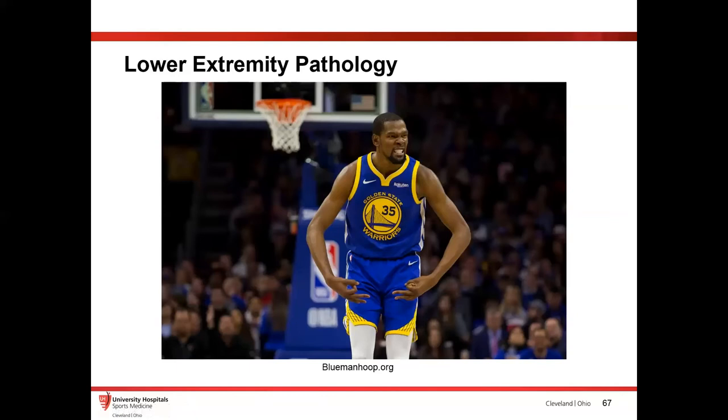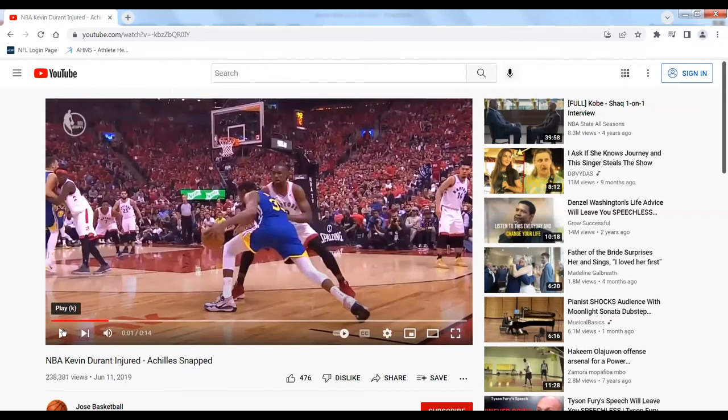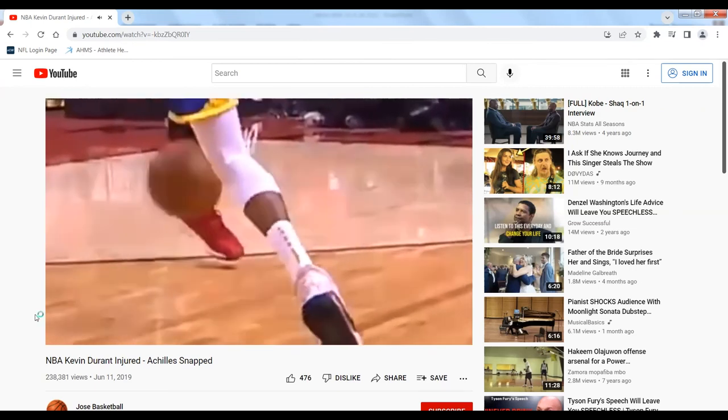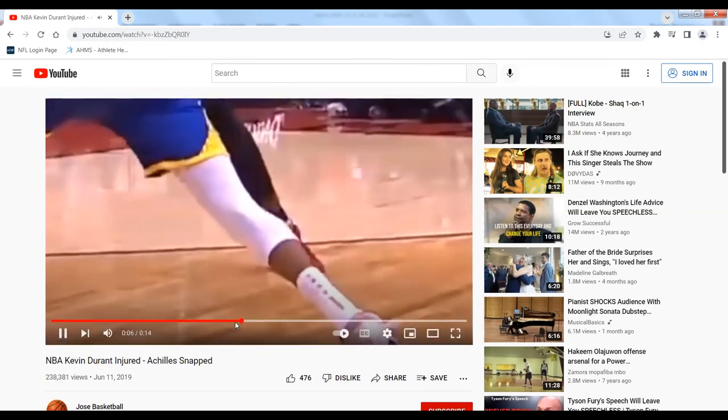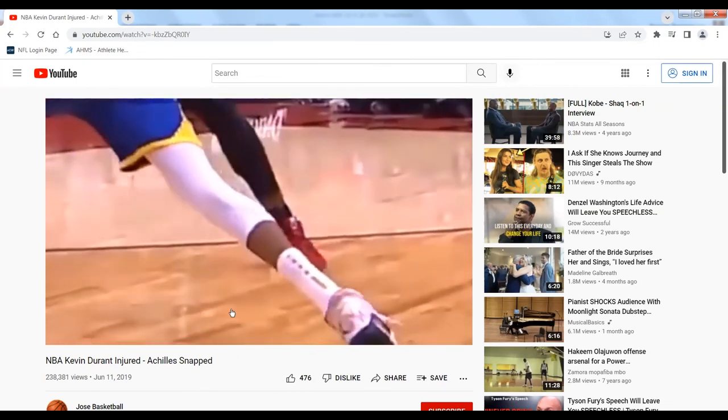This is Kevin Durant — he's a basketball player for the Warriors. He got a pretty significant injury. I'm going to show you a quick video. You can see right where he popped it — takes a step, pop. These are pretty not-very-subtle presentations.